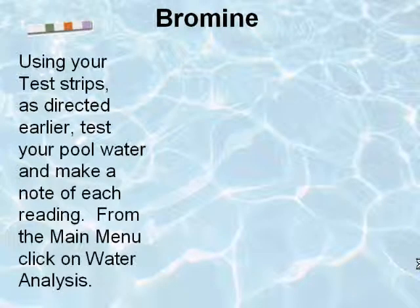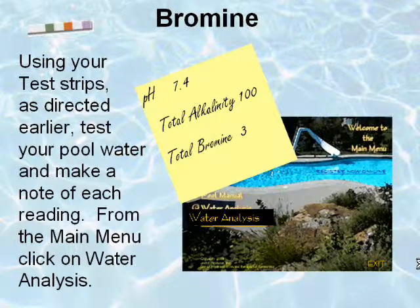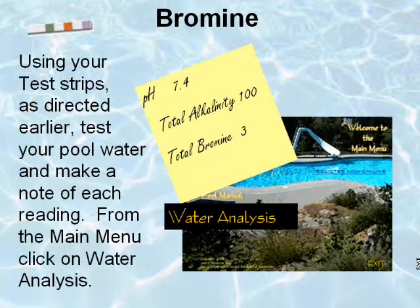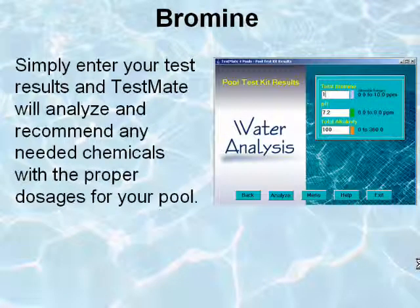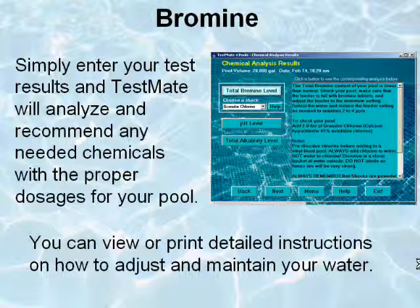Using your test strips as directed earlier, test your pool water and make a note of each reading. From the main menu, click on Water Analysis. Simply enter your test results and Testmate will analyze and recommend any needed chemicals with the proper dosages for your pool. You can view or print detailed instructions on how to adjust and maintain your water.